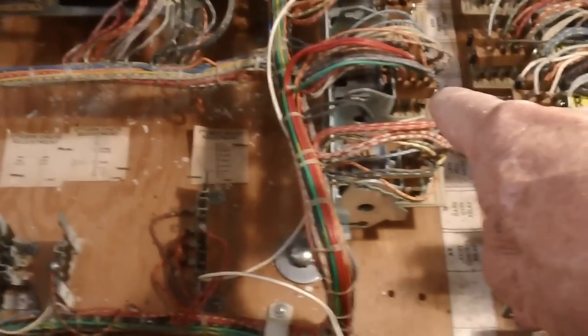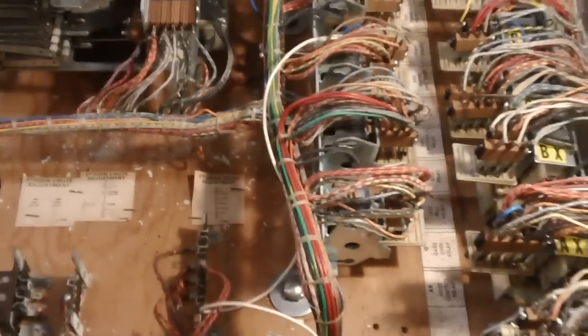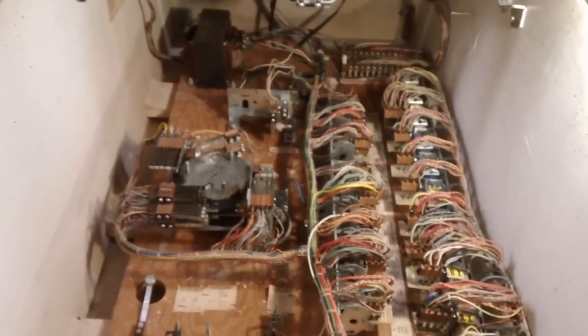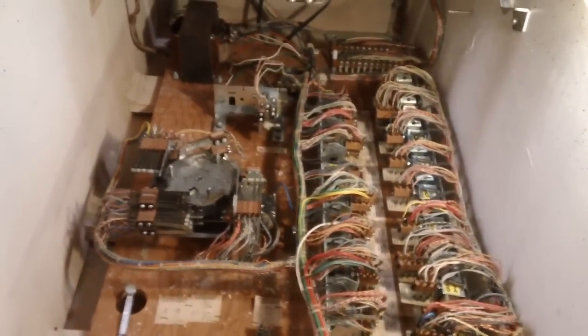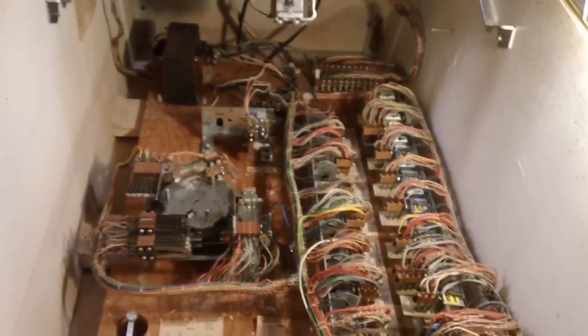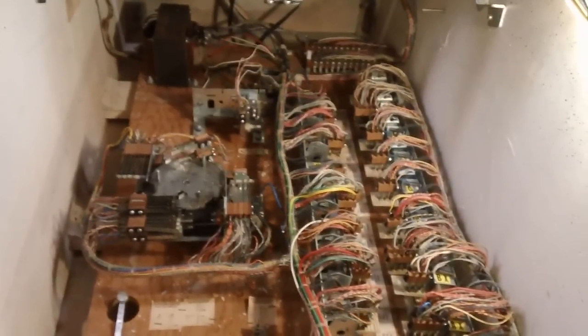I think it was that relay right there — the first ball relay. Anyway, we'll go ahead and knock this off here and see if I can work on it just a little bit more. That should titillate you a little bit — wet your beak a little more on this pinball machine. Until next time, this is John.